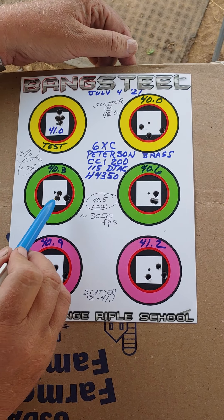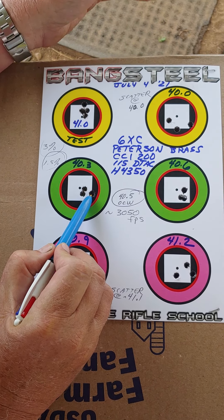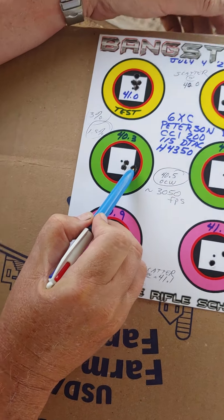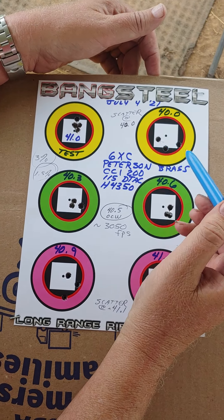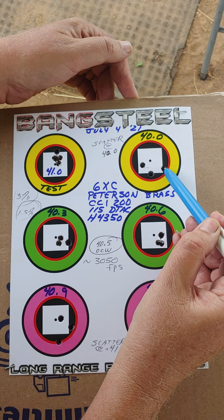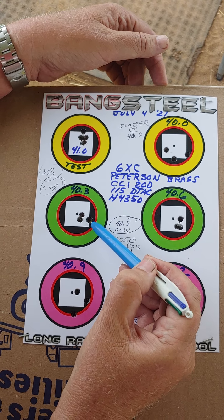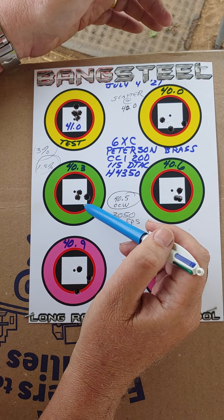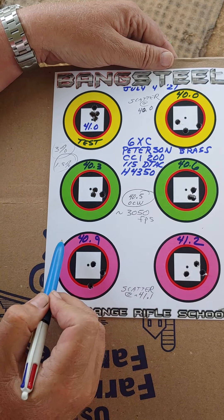I want you to notice this — this shot is not a pull, this wasn't a shooter-induced pull. I had a guy on my own YouTube channel going 'you need a better trigger puller.' But anyway, this bullet that struck here was one bullet that, in the scatter node, acted exactly like that — these holes would be cutting. So at 40 grains you hit the scatter node, but at 40.3 you're not far enough away from the scatter node. So we wouldn't use 40.3.